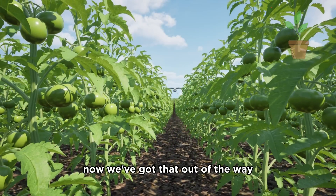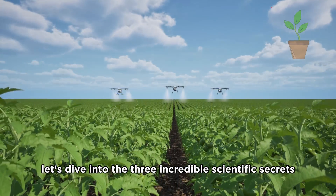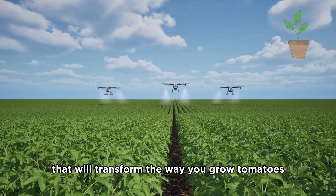Alright, now we've got that out of the way, let's dive into the three incredible scientific secrets that will transform the way you grow tomatoes.